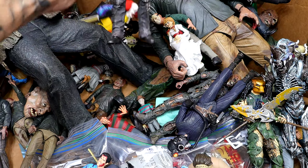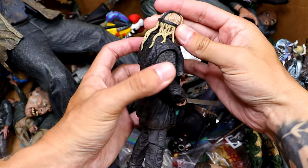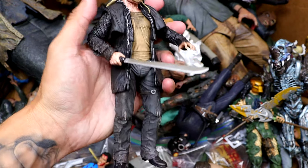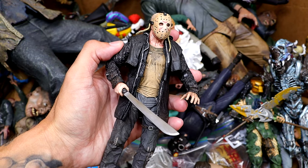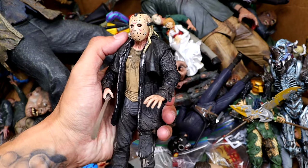We also have the remake Jason again, and this time he's got the mask on with the long hair, which is weird because I feel like I didn't even notice the long hair in the film. He's got the black jacket on. He wore the same thing forever — I guess he never changes clothes — but pretty cool figure overall.